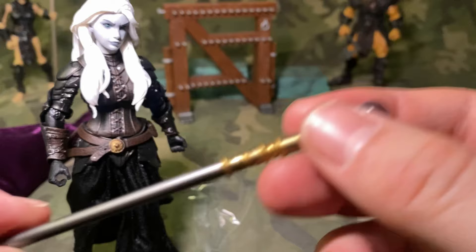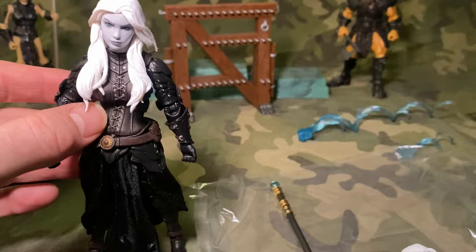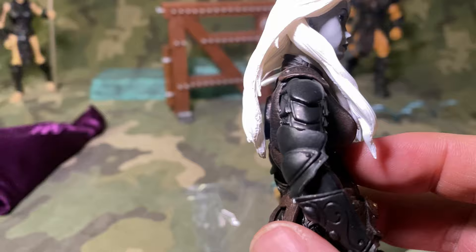Shoulder pads too — I kind of want to put those on. What do you think — with the chicks, should they have shoulder pads or leave them off? Notice they left room there for the hair to go over the shoulder pads. See, they know what they're doing.